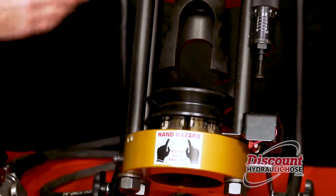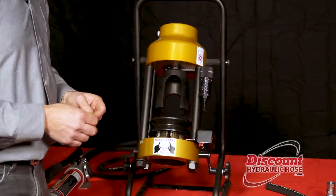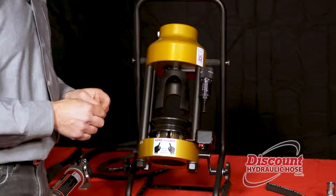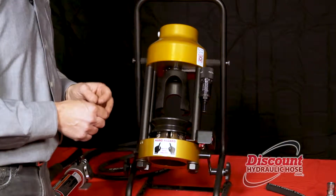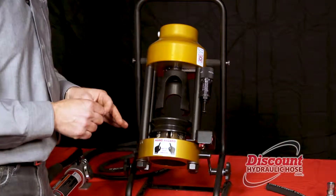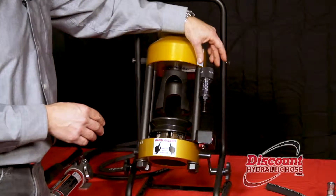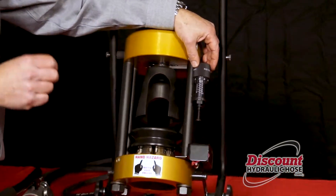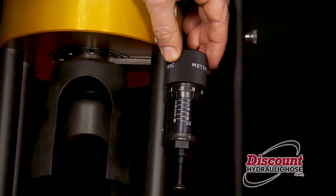Now you're ready to crimp your hose. Today we're going to crimp a half inch hose. In our product guide we specify that you're to use a 22 millimeter die to crimp this hose, and that the specified crimp spec is going to be 23.1 millimeters. To achieve that crimp spec you're going to set your micrometer to 1.1, and this information is also in the back of our catalog as well as available online.